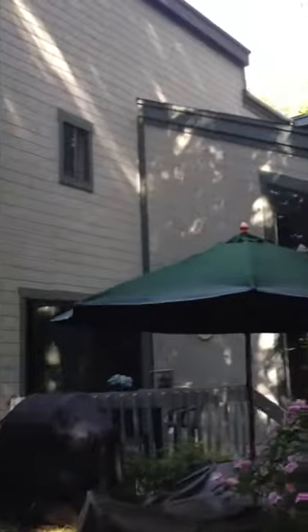Here we are in Milford, Connecticut. This house has been pressure washed. There was a ton of green all over it because it gets a lot of shade on the backside here, as you can see. We already power washed it.